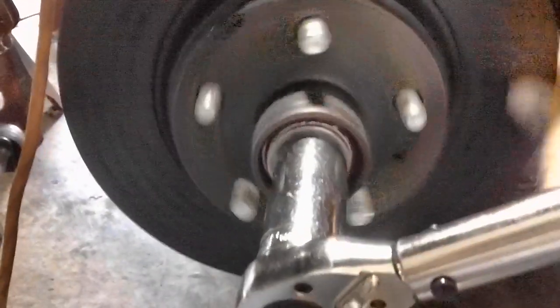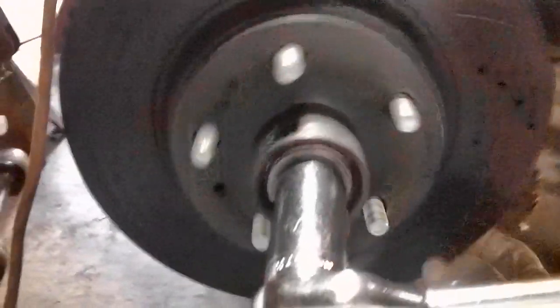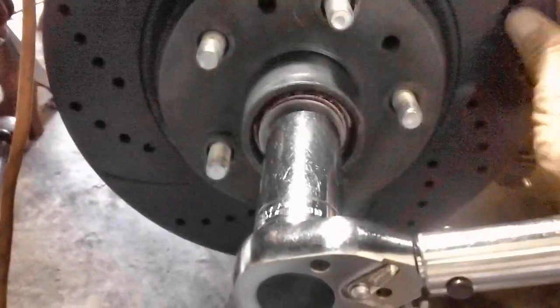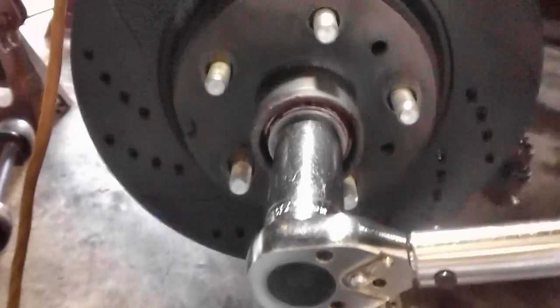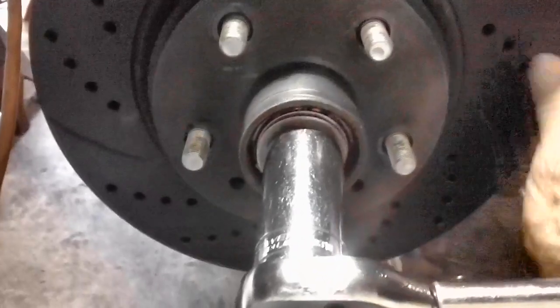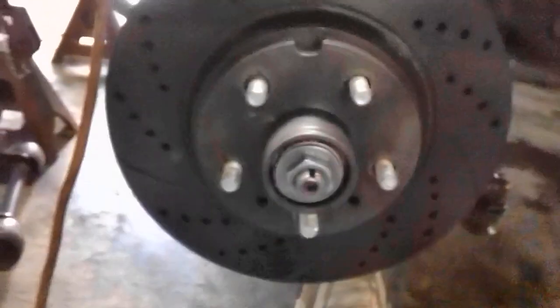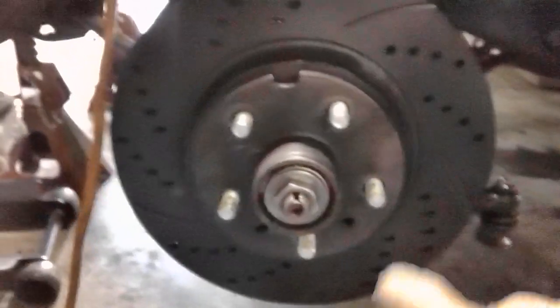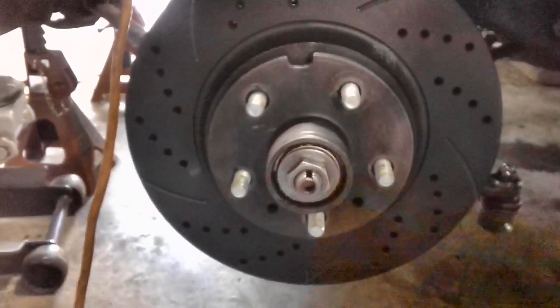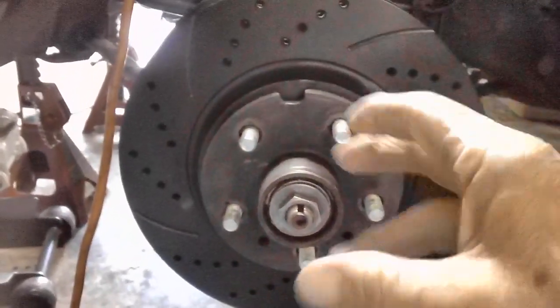I'm actually supposed to be spinning this with one hand while I'm torquing with the other, but it'll work either way. Keep bringing it on down a little further — there it is. That's 22 foot-pounds. She sounds good. Years ago, I will give credit to the old timers, the shade tree mechanics. As they tightened the nut down without a torque wrench, they would spin the rotor because they wanted to make sure they didn't get it too tight. But it was all guesswork.